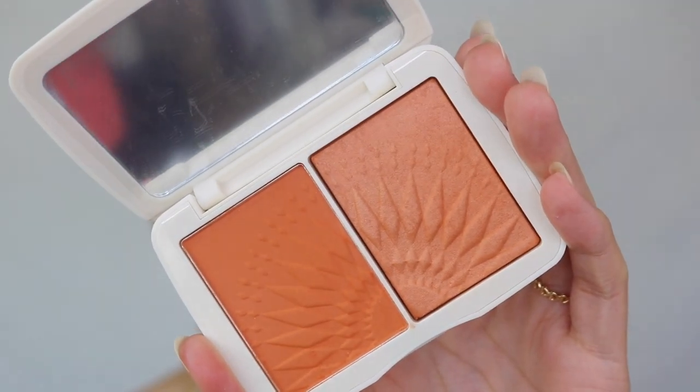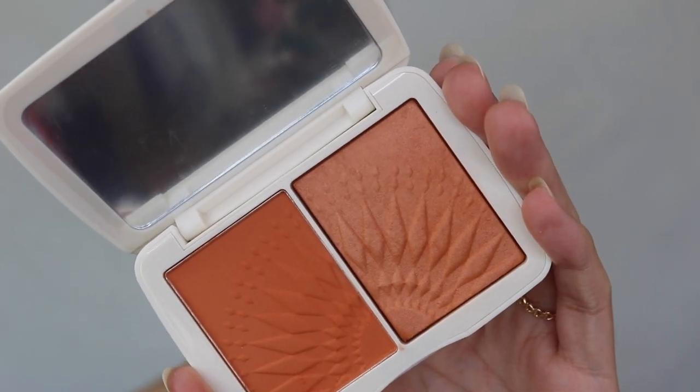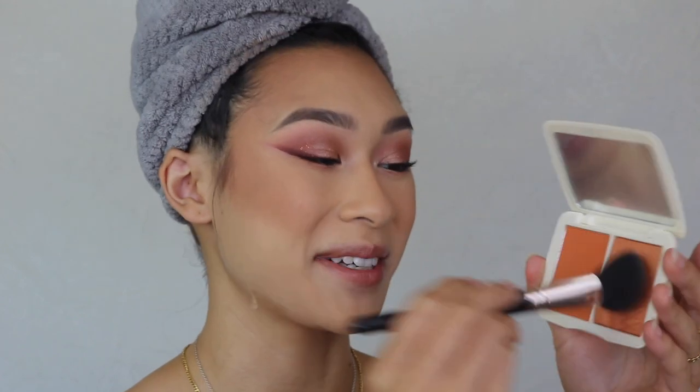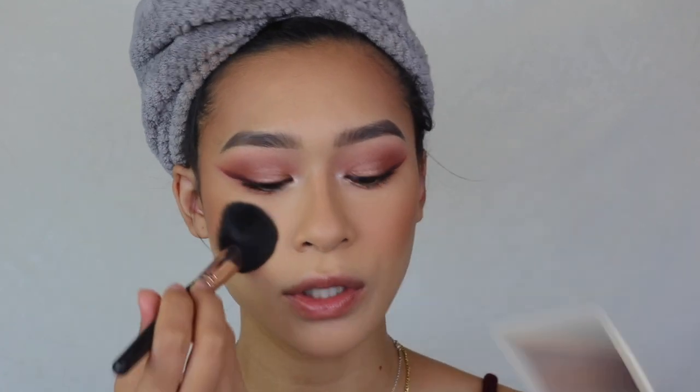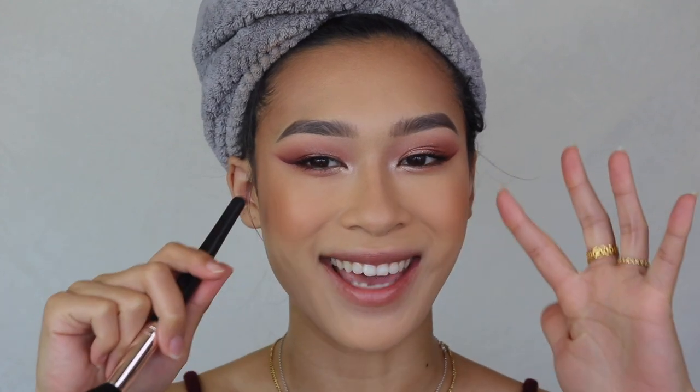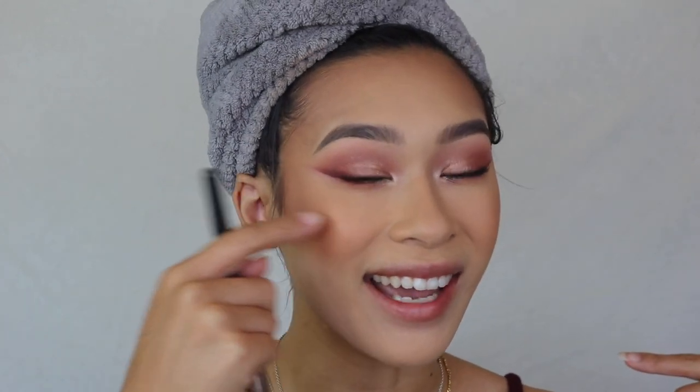Here is the Focalore Sunkissed Monochromatic Blush Duo in shade number four — one side matte, one shimmery. Of course I'm going with the shimmery one. I think anyone can pull off an orange blush if worn correctly. Orange is really beautiful on warm skin — naturally when I'm in the sun I give off more of a red undertone, so orange looks more natural on me. I'm patting it on the cheeks, bringing it to the apples and blending upward.